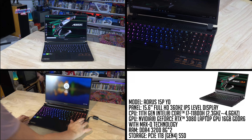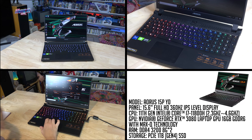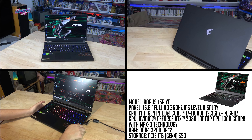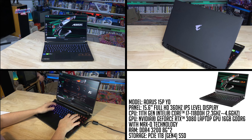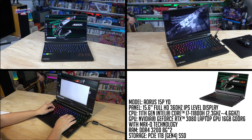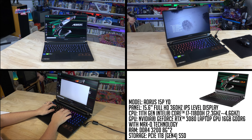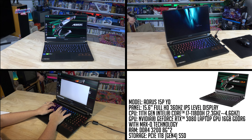Let's delve into the specs. The model is the Aorus 15P YD. It has a 15.6 inch full HD 360Hz IPS display and comes with an 11th Gen Intel Core i7 CPU plus NVIDIA GeForce RTX 3080. It has 16 gig of DDR4 RAM and 1 terabyte Gen 4 SSD.